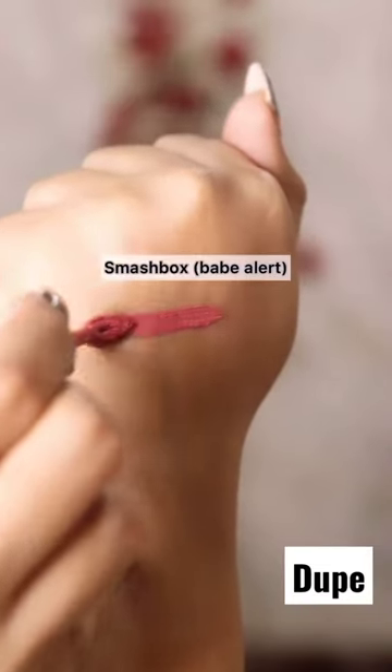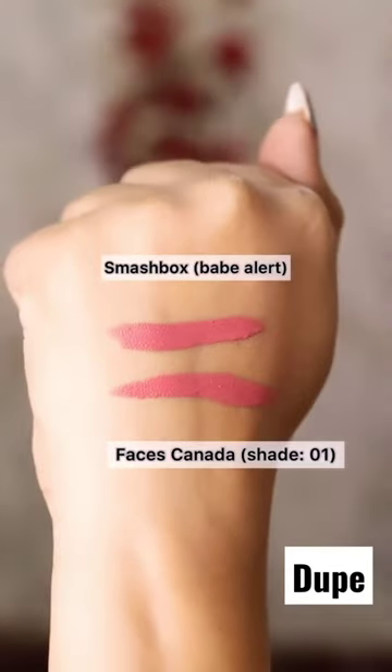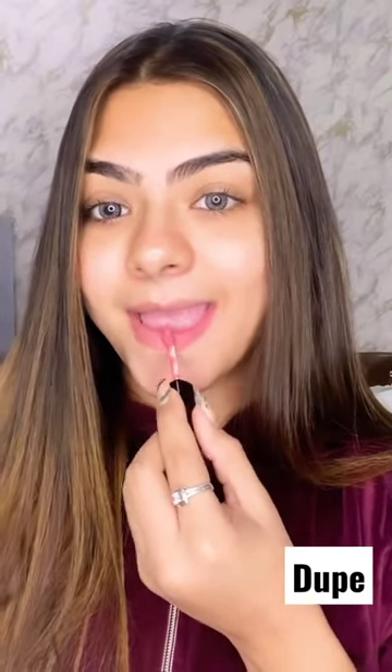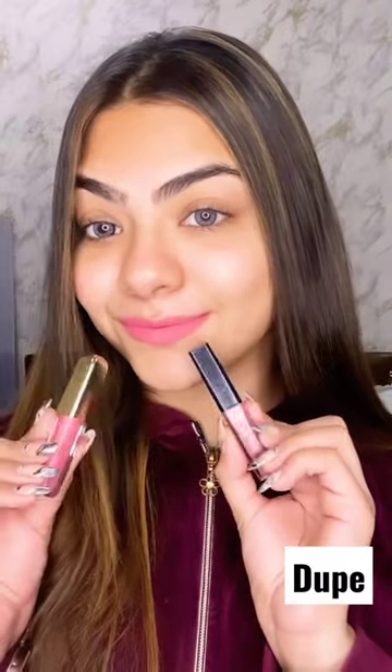The shades of these lipsticks are exactly the same, as you can see. Let me show you how similar both lipsticks look on the lips. I'm applying the Smashbox lipstick on one side of my lips and Faces Canada on the other. The texture of these lipsticks is also quite similar — just look how similar they look. Literally, there's no difference.